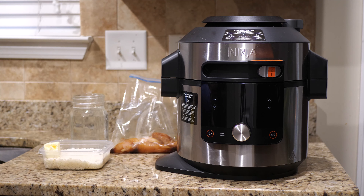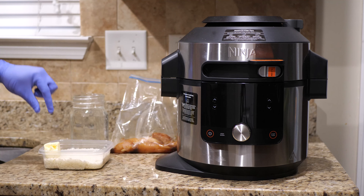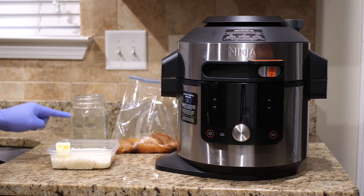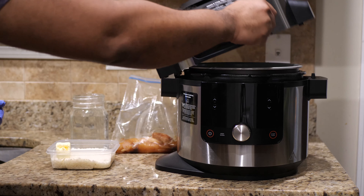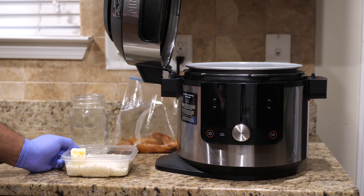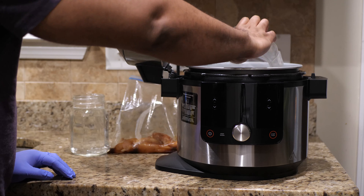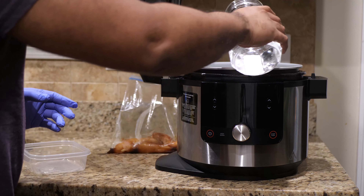Now you just have to gather the rest of the ingredients and we're going to toss them all into the Ninja Foodi. What I've got here is two cups of white rice, two tablespoons of butter, and four cups of water. So let's start adding things. We're going to add our rice, our butter, and the water. You can also add frozen vegetables if you have them. Toss all that in there, then pour the water over it.